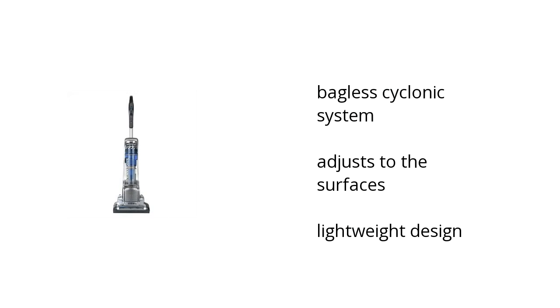Hi, I'm Taylor with the Buzztella Marketplace. Here's what you need to know about the Electrolux Precision Brush Roll Clean Bagless Upright Vacuum on sale at Sam's Club.